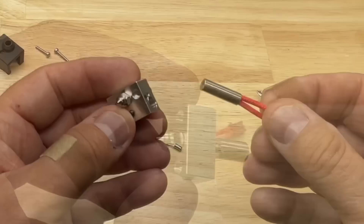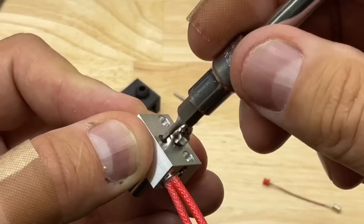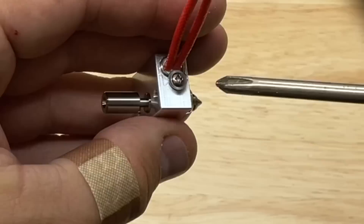Next, slide in the heat cartridge until it's flush with the edge and then tighten the grub screw to hold it in place. Add the thermistor cartridge to its spot, then add the screw and tighten it down until it's flush against the block but not too tight.